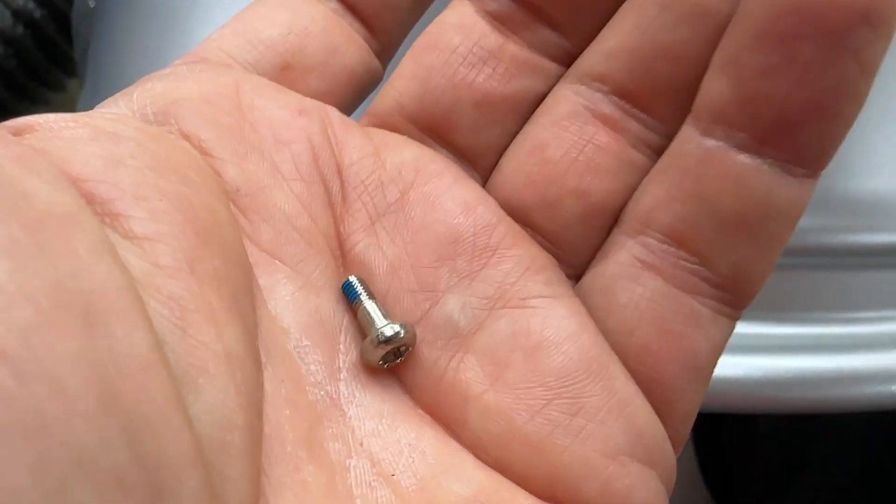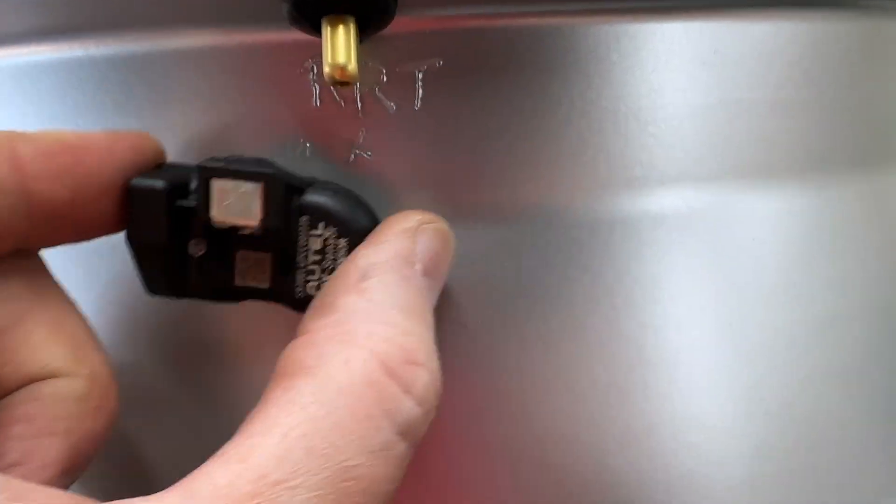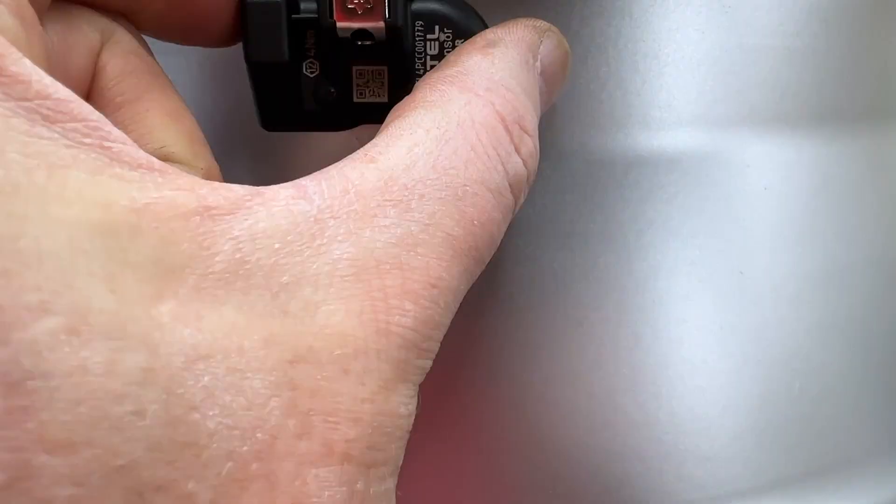You'll notice it's got blue thread lock on there, so once you tighten it down it's not going to go anywhere. It's fair to say you don't really even need to have it connected there if you didn't want to — you could glue it to the wheel, but I don't see the point when you can just screw it in place.